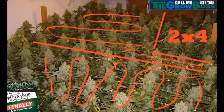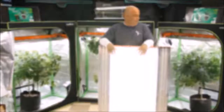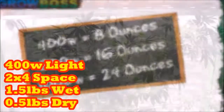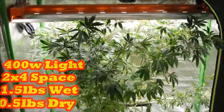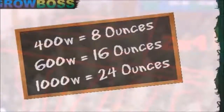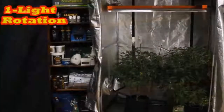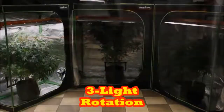Let's talk about average yield and how much space is required. If you have a 400-watt HPS flower light, you can grow on average a pound and a half of wet bud, which requires a 2x4 space, 2 feet deep. One and a half pounds wet is a half pound dry, so a 400-watt light will get you on average a half pound of dry bud. Note that I didn't say how often you'd get that weight, because I don't know if you have a one, two, or three-light rotation.